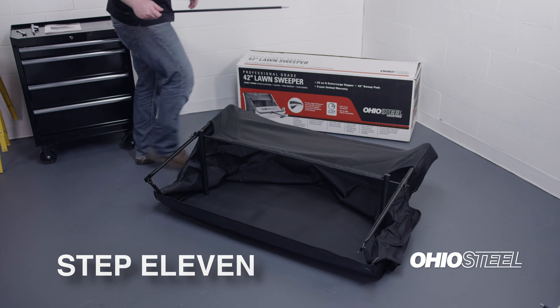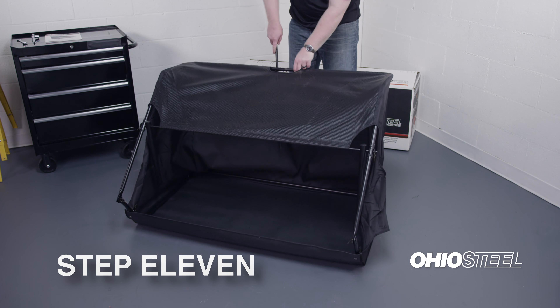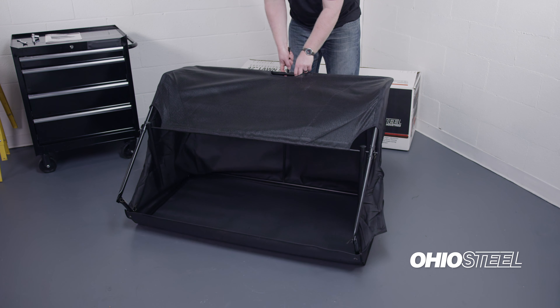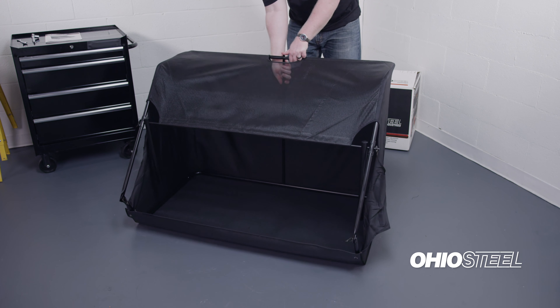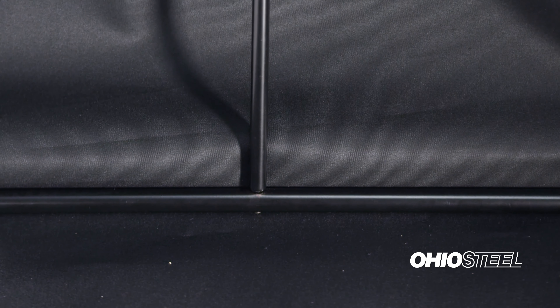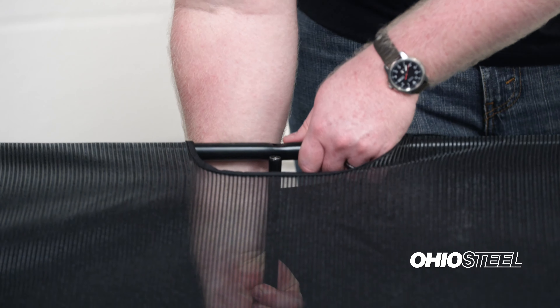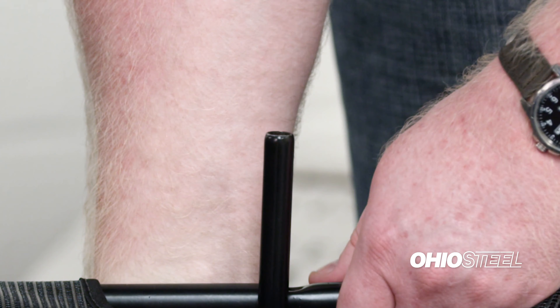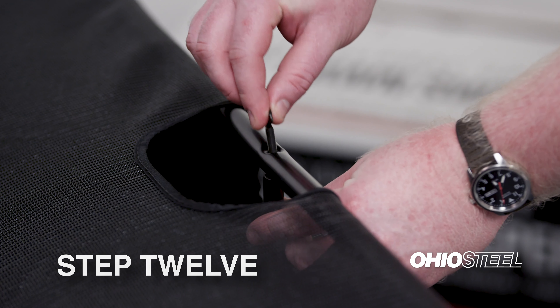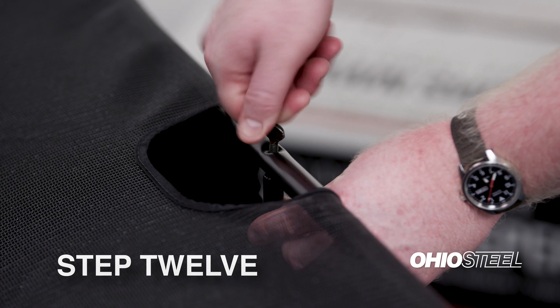Step 11: Locate the tension tube assembly and unscrew the pre-installed thumb screw. Stand behind the hopper bag, grab and pull up on the top center frame tube. Take the tension tube and insert through the window in the hopper bag. Looking down, align the stud with the hole in the bottom center frame tube and insert. With your other hand, pull the top center frame tube over top of the tension tube. Align the hole in the top of the tension tube with the hole in the top center frame tube. Step 12: Reinstall the thumb screw into the tension tube.